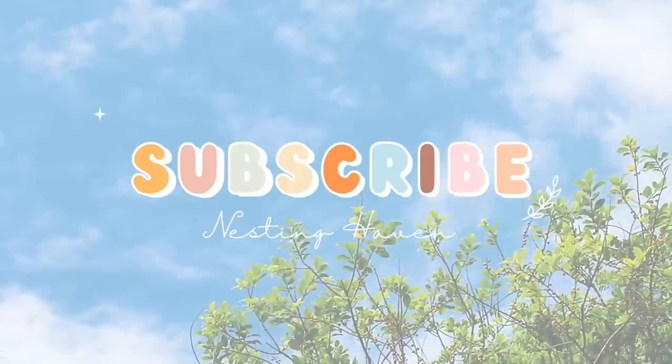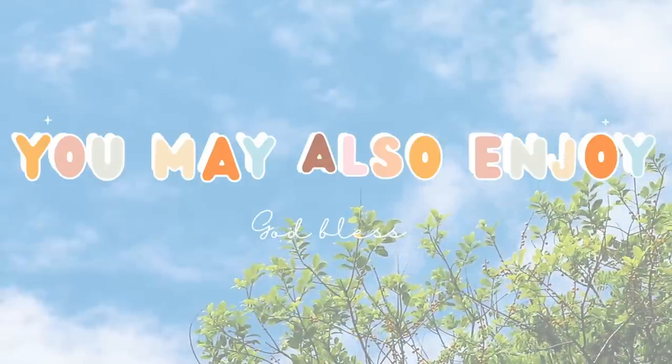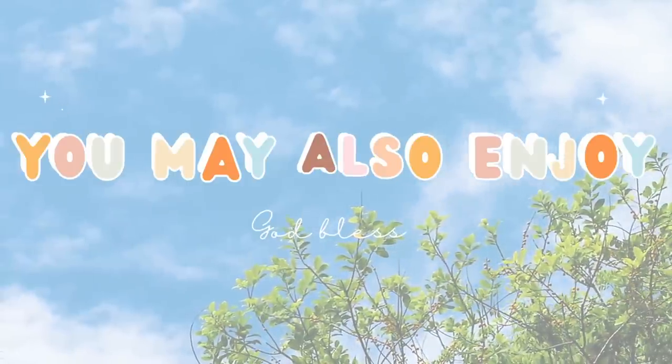Thank you so much for watching. Please hit that thumbs up button and subscribe if you're not already subscribed — really appreciate it, and we'll catch you in the next one. Bye!